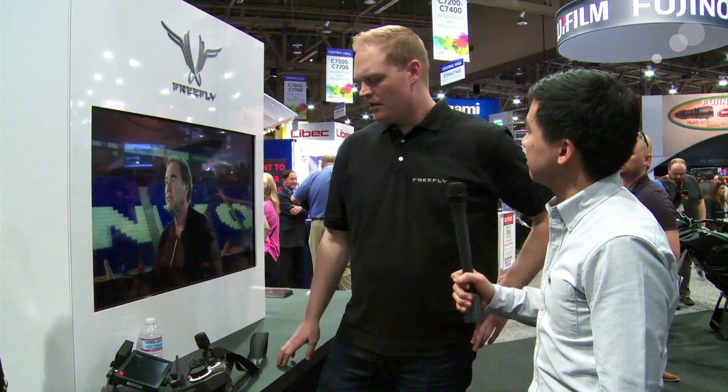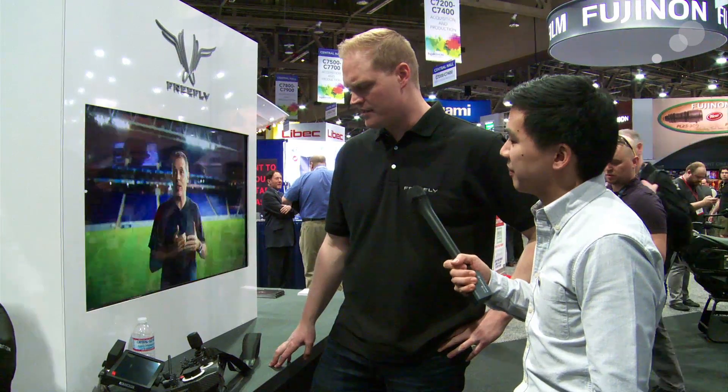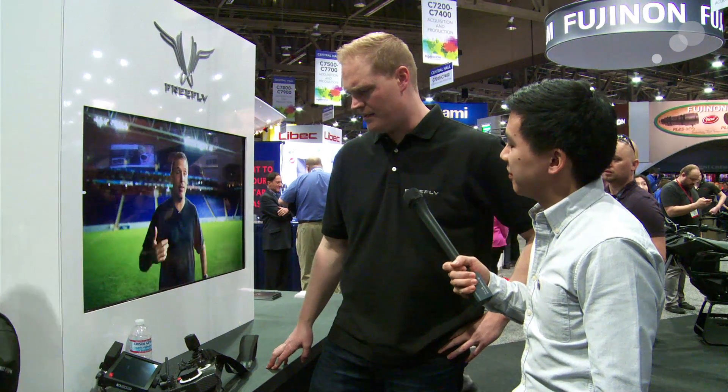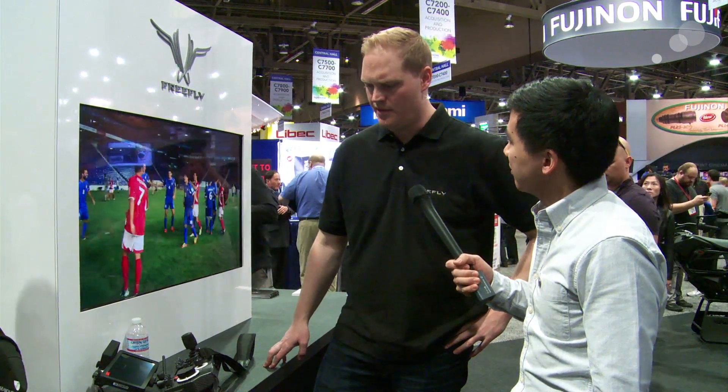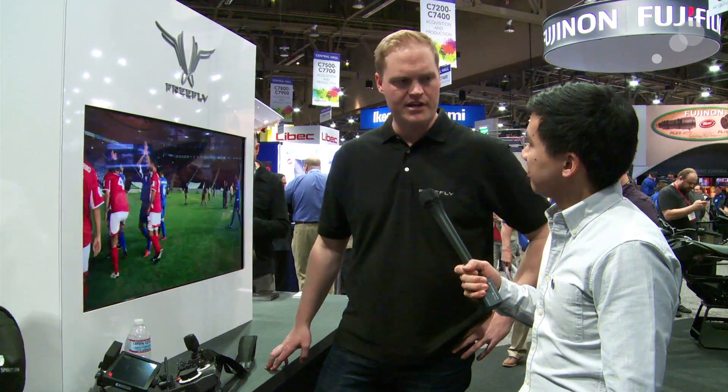Now when do we think this will be available? I think May 15th is when this starts shipping — it'll be shipping to our pre-order customers first.